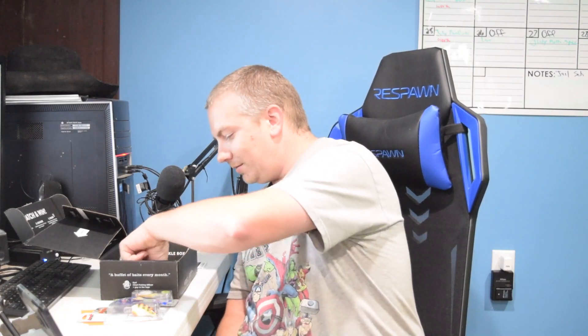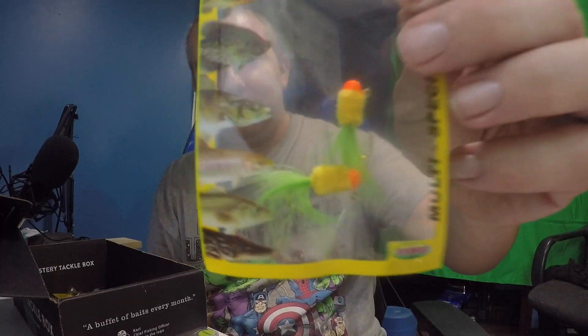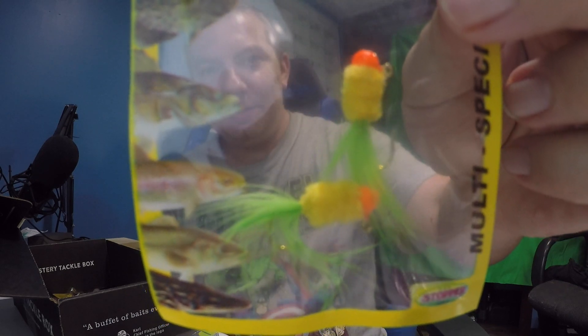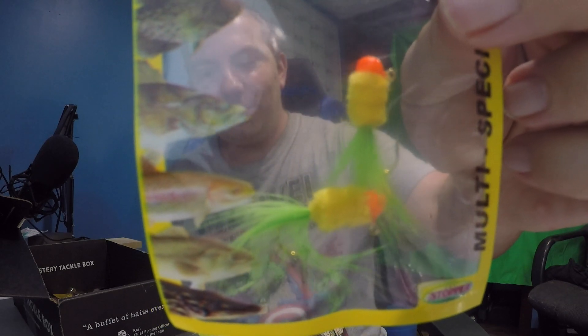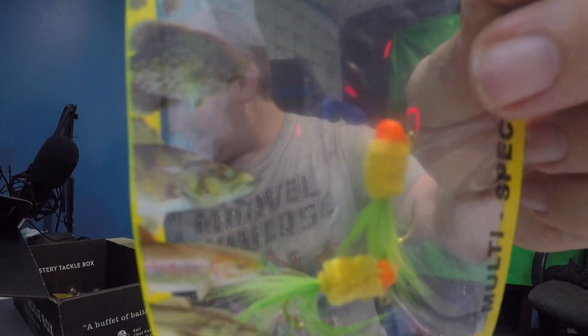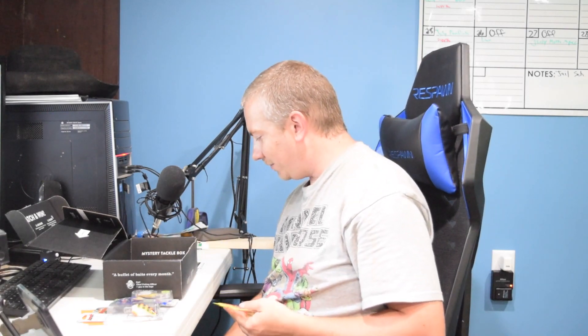We have K&E Stopper Lures — it's more pre-tied feather jigs. Doesn't give me a size on this one either. Orange head with a little bit of yellow tied around it and green feathers. Those are $3.99 — K&E Stopper Lure Puff Dabbers.